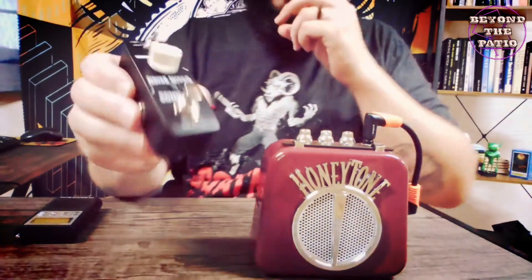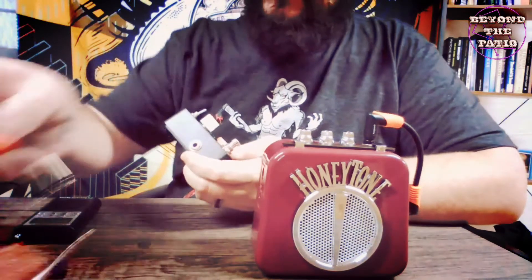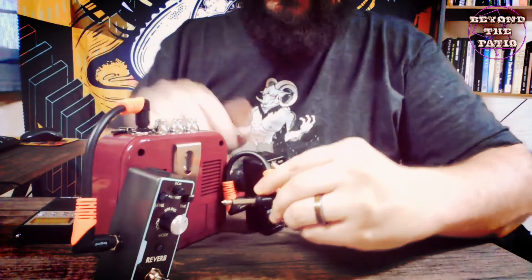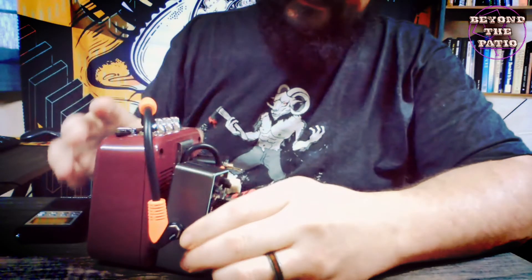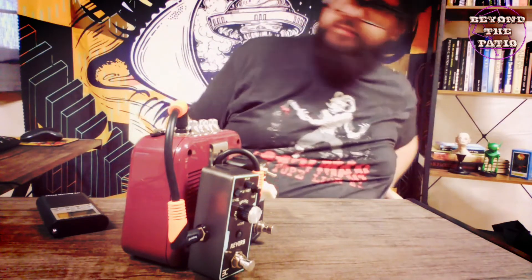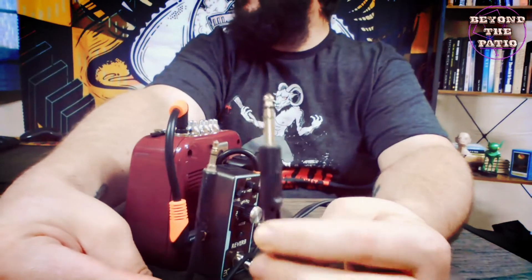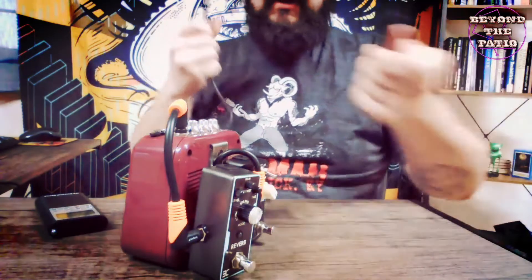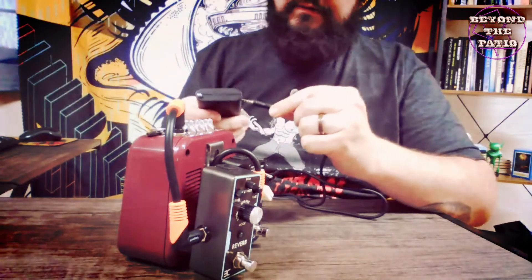This one is a little easier to see — there are little white indicators. We have an input up here by my thumb and the output right here. So we're going to go from the output of this to the input of the reverb — just pop that in. We're going to put this into the input on the reverb. Now we need to connect the spirit box to the input on the amplifier. This is an adapter cable — this is the standard guitar cable size on one end, and a 3.5mm for your regular headphone jack on the other. So we're going to plug the big one into the pedal, and the little one is going to go into the headphone port on the spirit box.